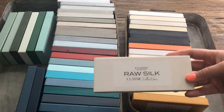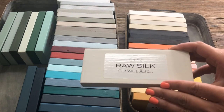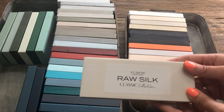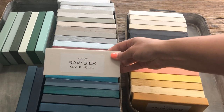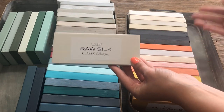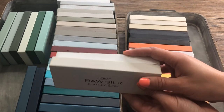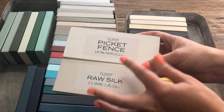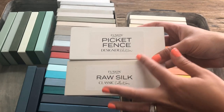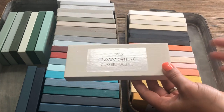I always show you guys what our featured color pairs well with. In my opinion, whenever you're working with a white shade, white shades pair beautifully with all the colors — I'm not going to go through each one because they all look great. The ones I would hesitate on would be another white tone, because if I put Raw Silk against picket fence, it could still work beautifully on a piece, but I don't want my Raw Silk to look dirty against picket fence. That color combination might make one color appear brighter or darker than the other. But really, Raw Silk pairs beautifully with everything.